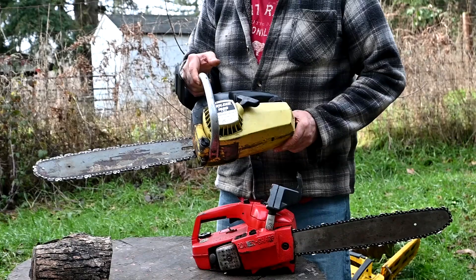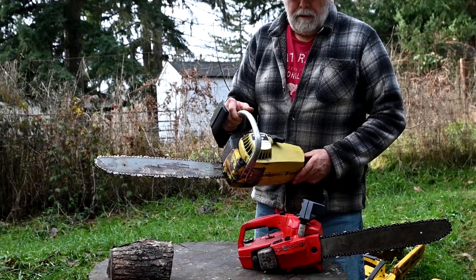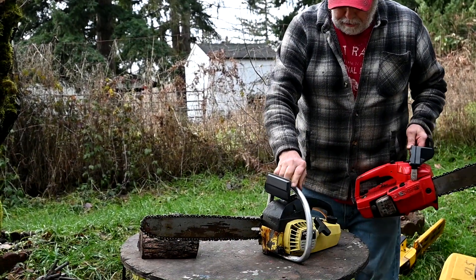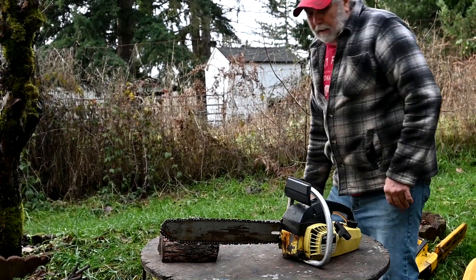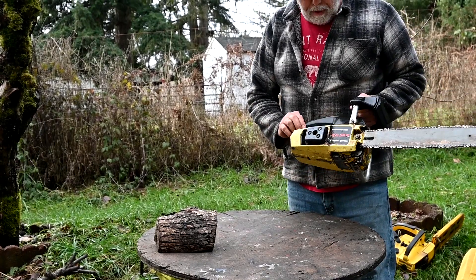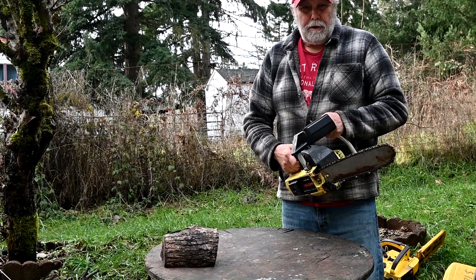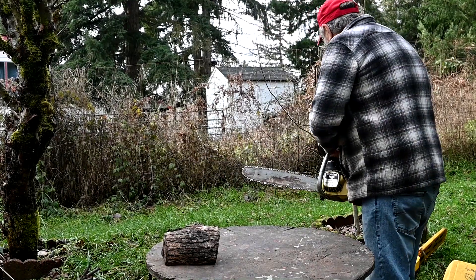This one must have been a factory reject because it ran for years after my friend quit working outside because of his health. He gave me this saw and it was old then, and I used it for years. Finally it's worn to the point where the crank seals are bad and it just doesn't want to run anymore. But I'm not going to rebuild it — I've got other good small saws like the Mini-Mac that are just a whole lot better.